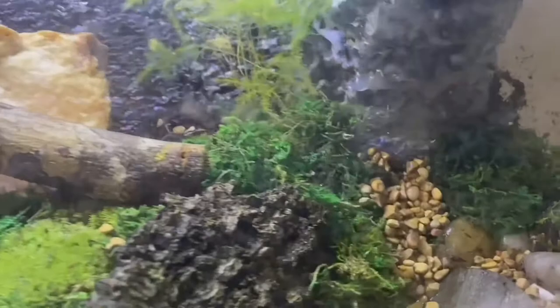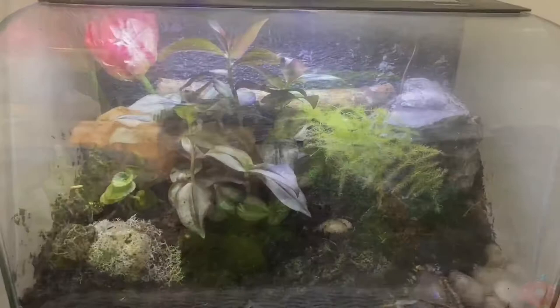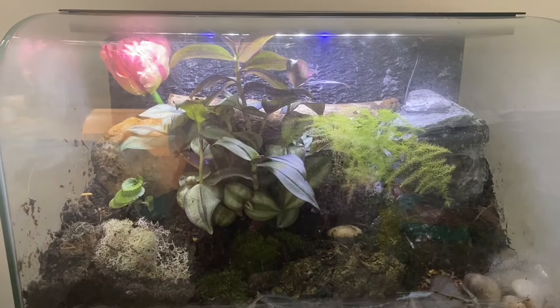A few days later, I decided I needed to change the cage a little bit. I moved the rock over and added an inch plant in the center and I liked it a lot more than what it was before. Thank you guys so much for watching and if you enjoyed this video, don't forget to leave a like and subscribe for more videos like this.